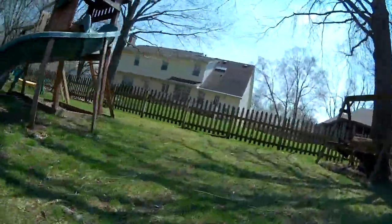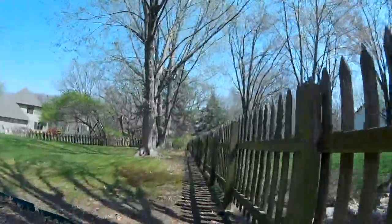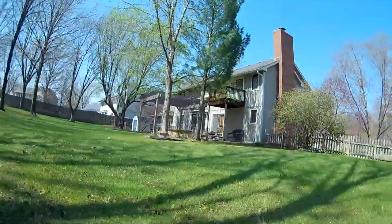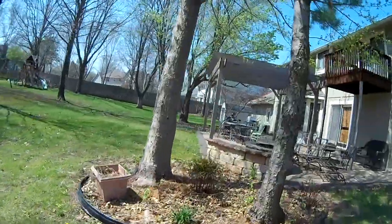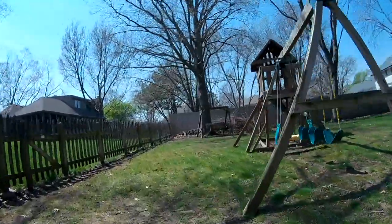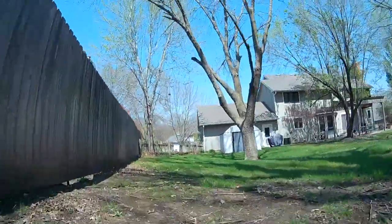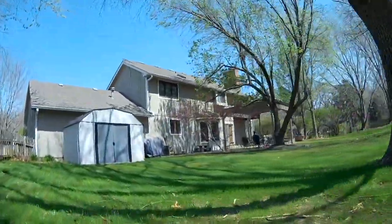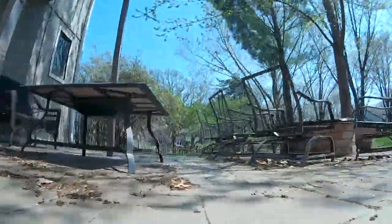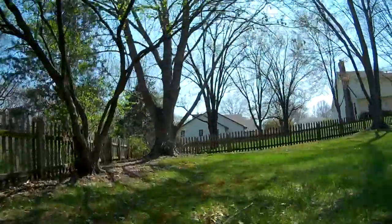Every once in a while, as that breeze kicks up or I get to a certain area, the whole quad kind of shimmers. Don't mistake that for jello in your camera — the whole thing, and you can actually hear it on the audio. This does have onboard audio, but it's really worthless because the quad just sounds like a high-speed drill. I'll give you a sample, but I'm going to reduce the volume to about 10 percent.